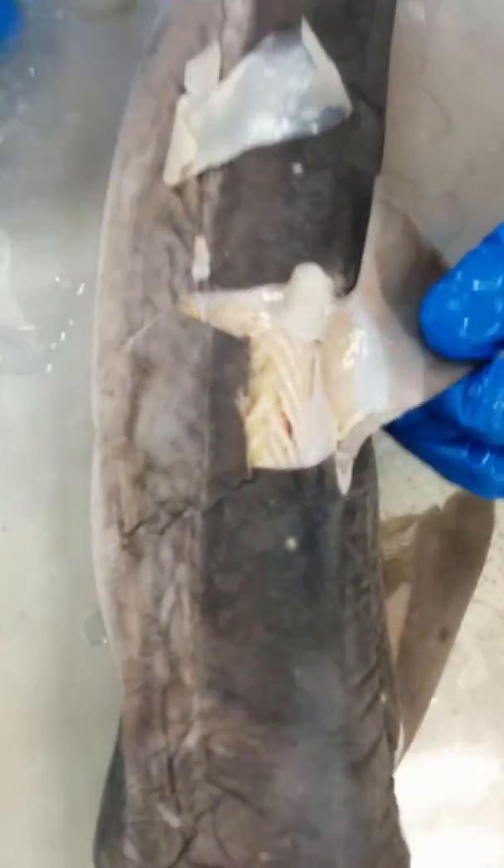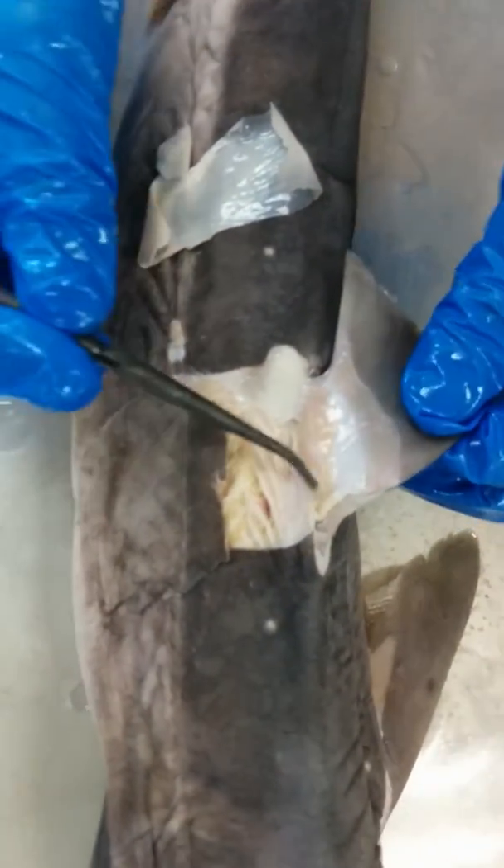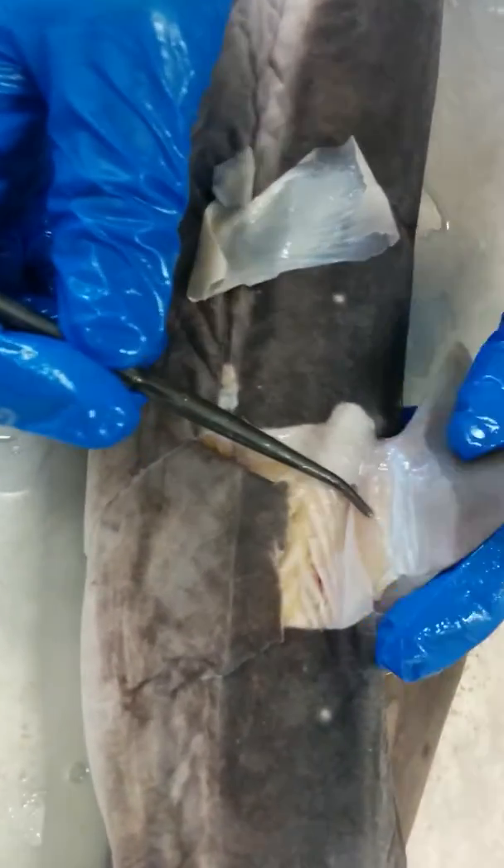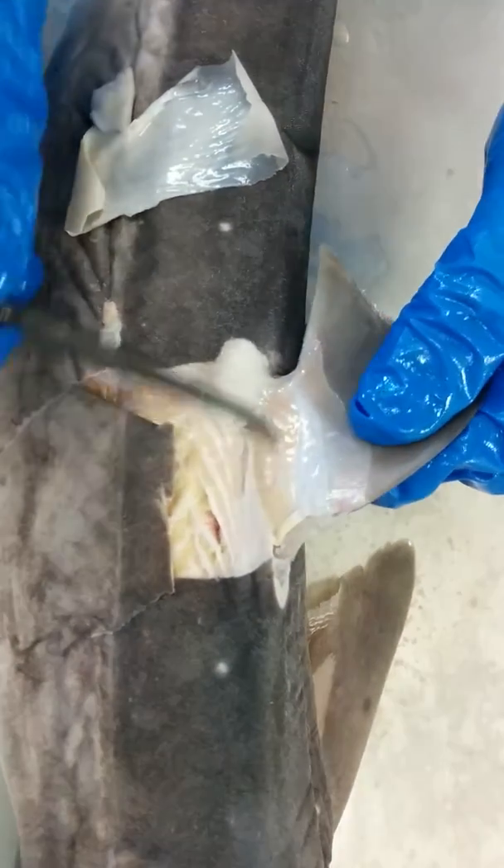Hi guys, so we're looking at the anatomy of the dogfish shark, so let's begin. This is the radial muscle, also known as the dorsal fin muscle.